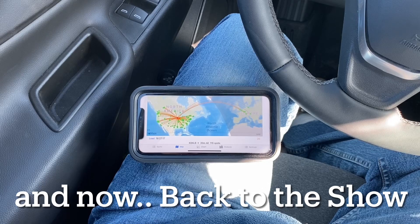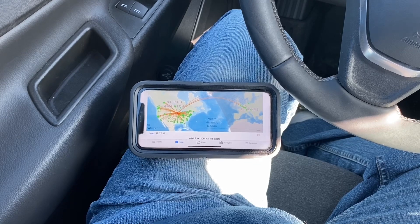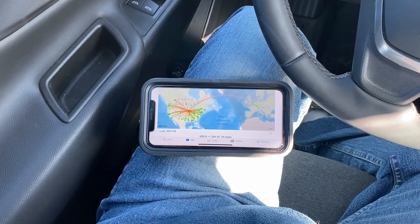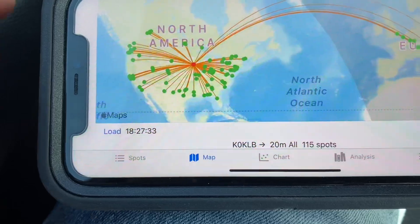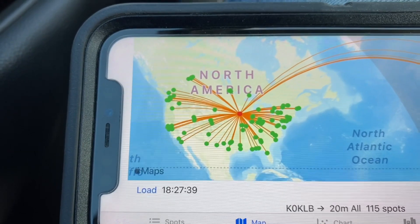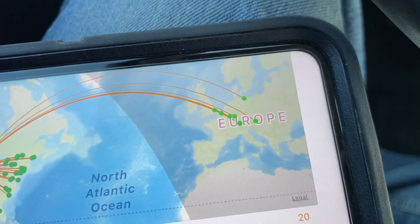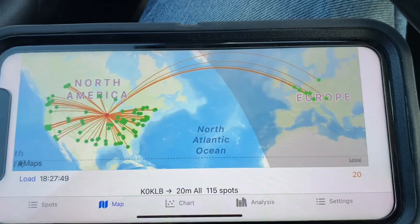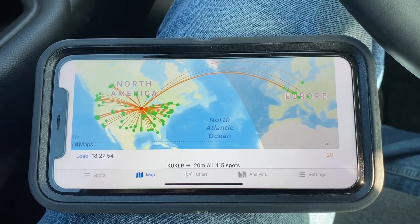The results are in from test number three — the four raised radials surrounding the vehicle. We had a total of 115 spots, and a good radiation pattern around the United States. We also picked up a few more DX stations over into Europe on this last test. So there you have it: 115 spots for test number three.